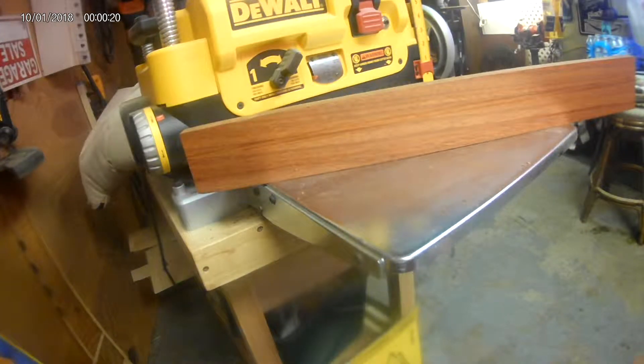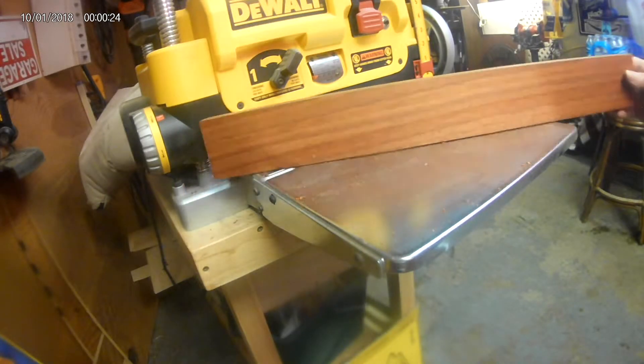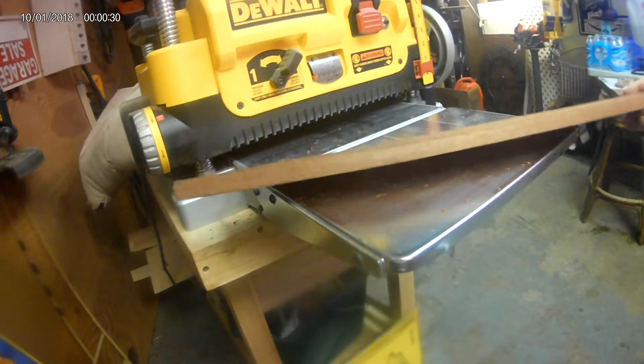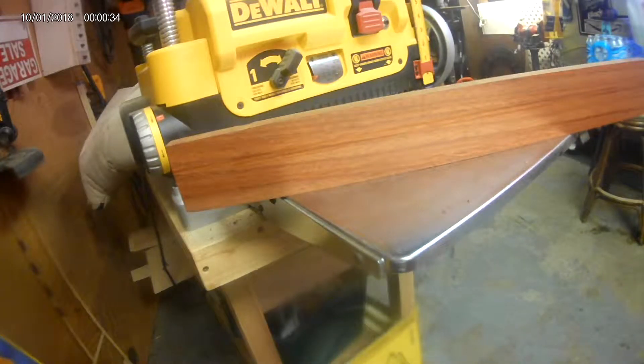This is the finished product after I ran it through the planer, and this is really some pretty wood when it gets down to the nitty gritty. After it's planed, it's a really beautiful wood.